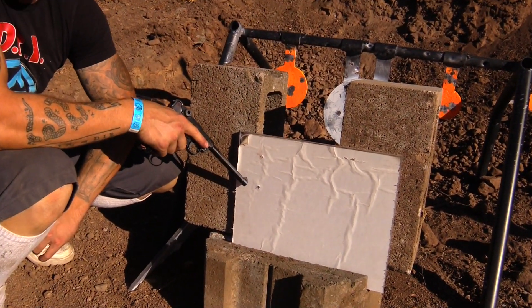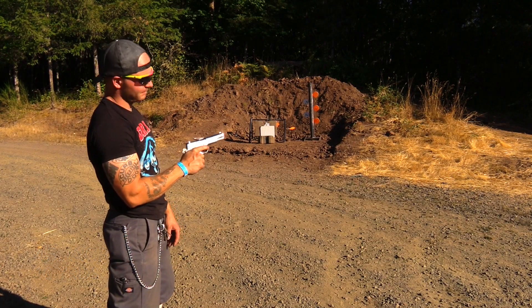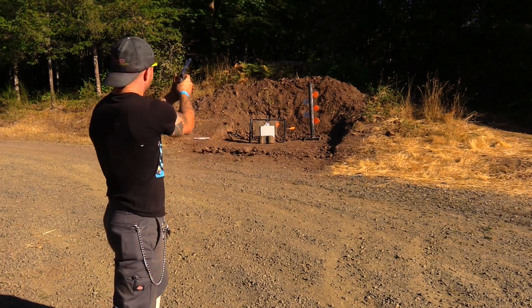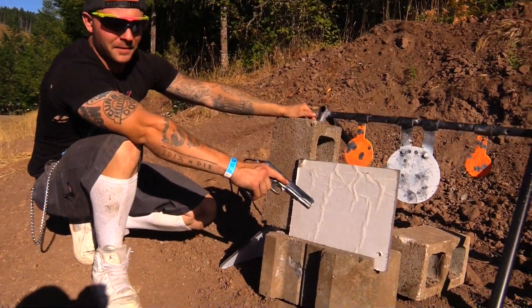So we're going to go to a slower pistol now — .45 ACP. We've got a 1911 .45 ACP, the Pulp Fiction gun. So we stopped the .45 ACP.